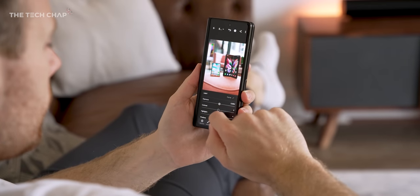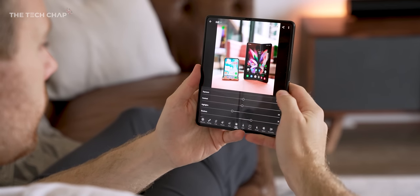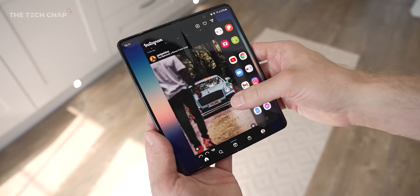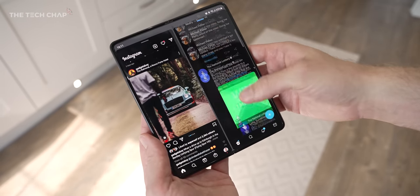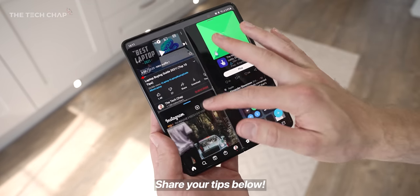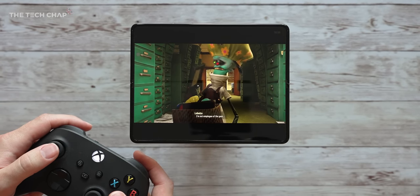The Fold 3 really is a tinkerer's and enthusiast device, and there's a ton more to play with — like Samsung DeX, finding the best apps to take advantage of the bigger screen like Lightroom, and saving the best split-screen combinations. Hopefully this tip guide was helpful, and if you have any other good tips share them in the comments for everyone else. Thank you so much for watching, and I'll see you next time right here on the Tech Chap.